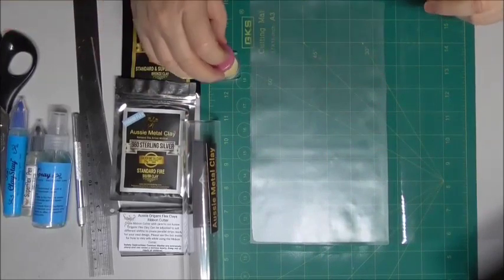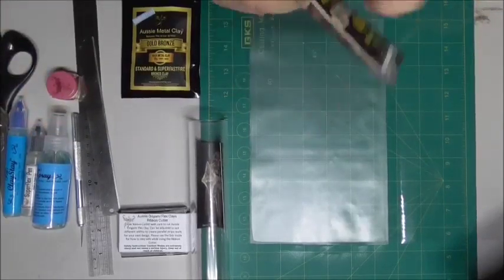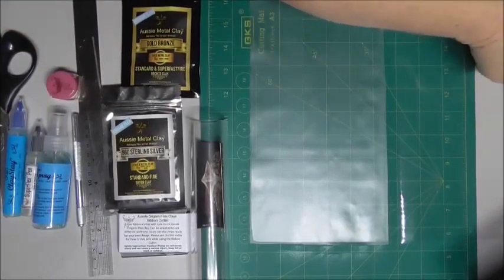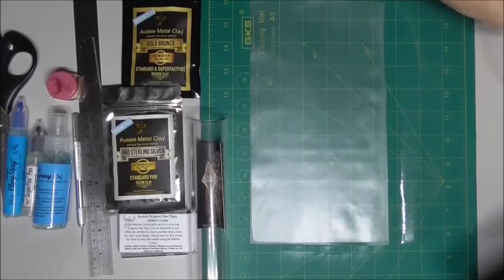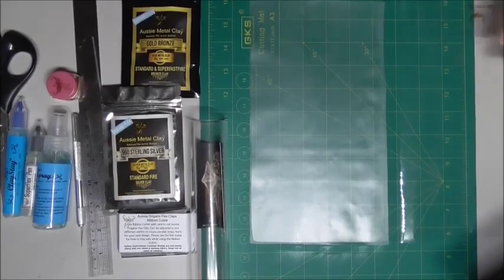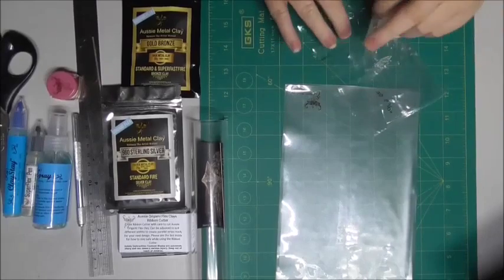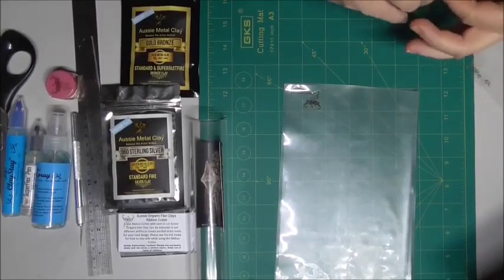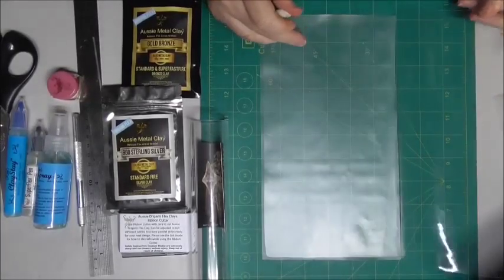The amount of clay will depend on how big a rose you're going to do. I'll set my cream aside and get out my silver from its pack — it's already in its little bag. I won't need all of this, so I'm just going to take out the portion I need. I roughly need around about five grams. I'm just giving it a nice little massage to make sure it's all together.